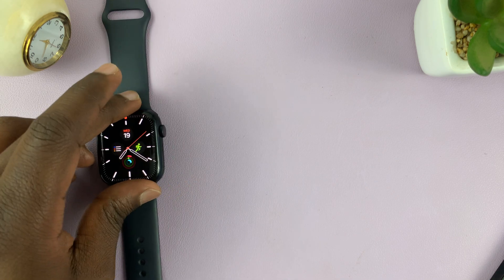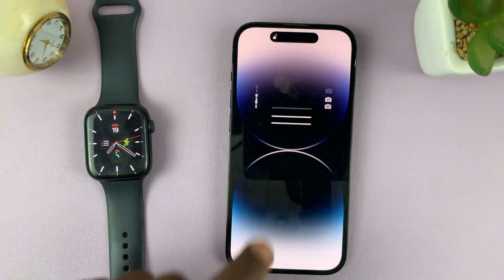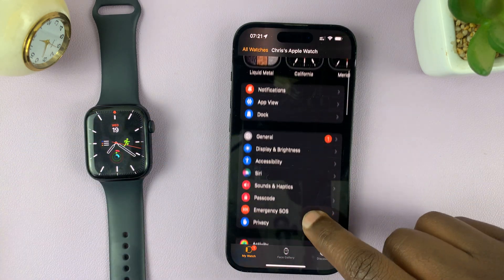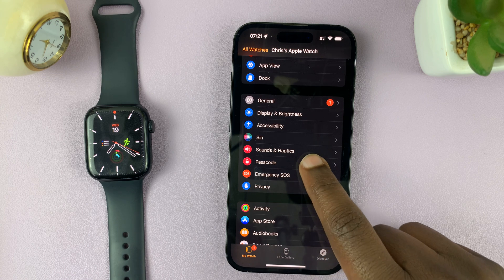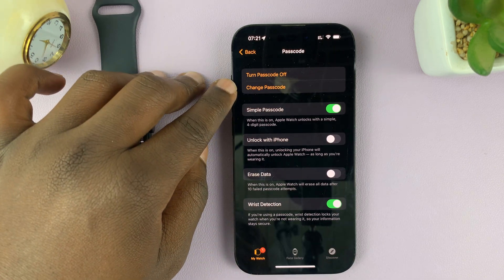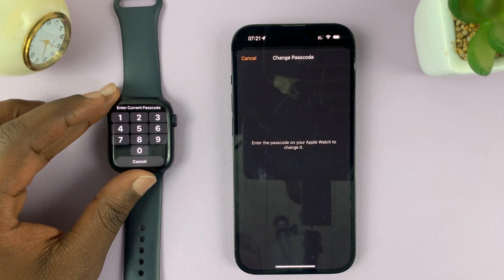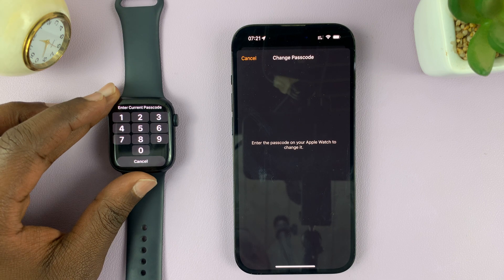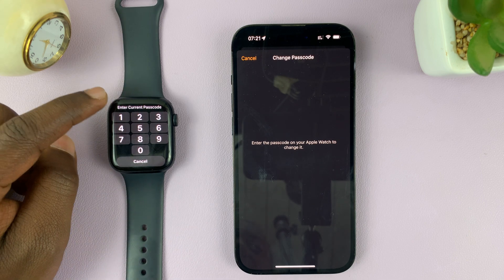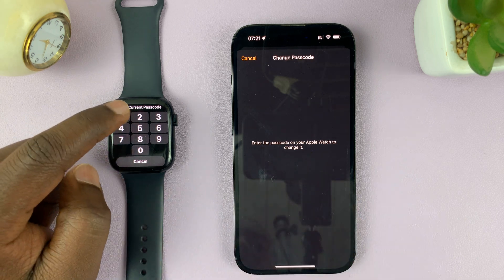You can also do this using the Apple Watch app on your iPhone. Get into the Apple Watch application, then scroll and go to Passcode — you should see the option to Change Passcode. If you tap on that, it's going to take you through the same process. There'll be no keypad on the phone; you'll have to do it on the watch.